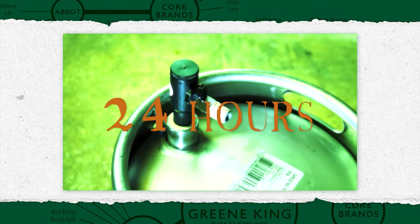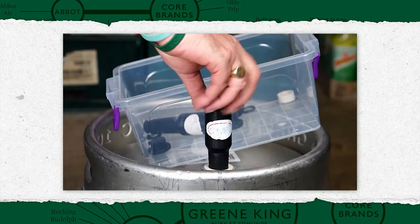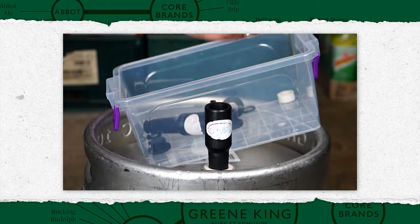Insert a clean extractor rod at least 24 hours before the cask is required for sale. Open the vent tap and remove the blanking cap.